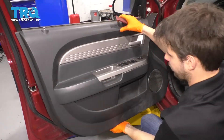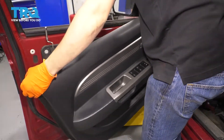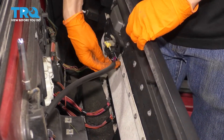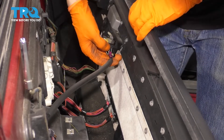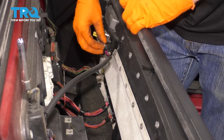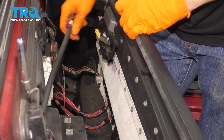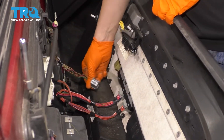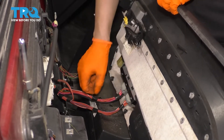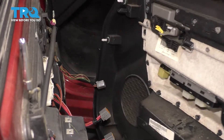Those are pretty stiff. There we go. Now you can lift this up and take it off the door. You'll see that the door handle is connected with a cable here — unhook the cable and slide it through. Then we have some wiring to disconnect here — disconnect the three connectors in total. Door panel is free.